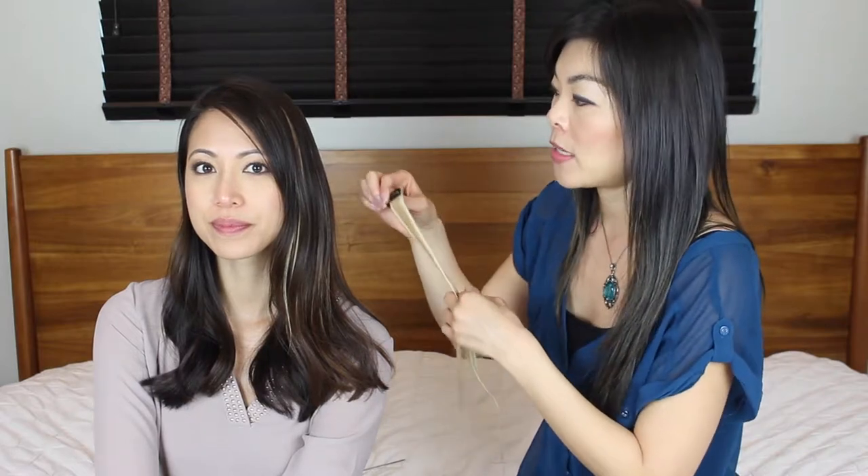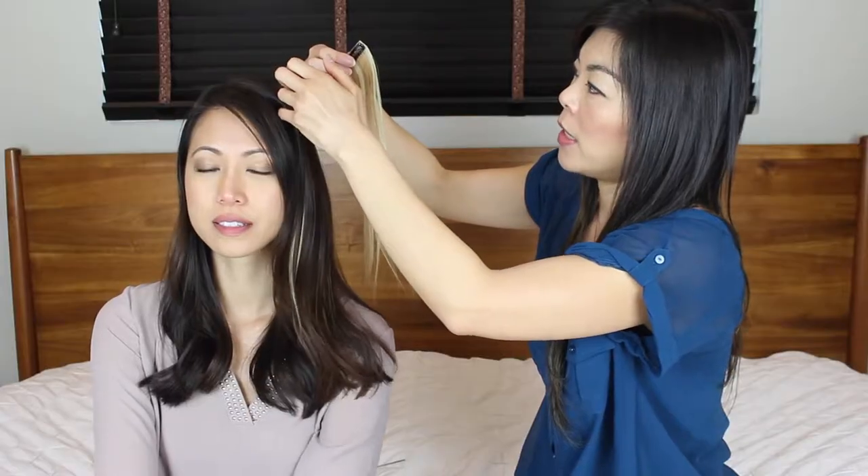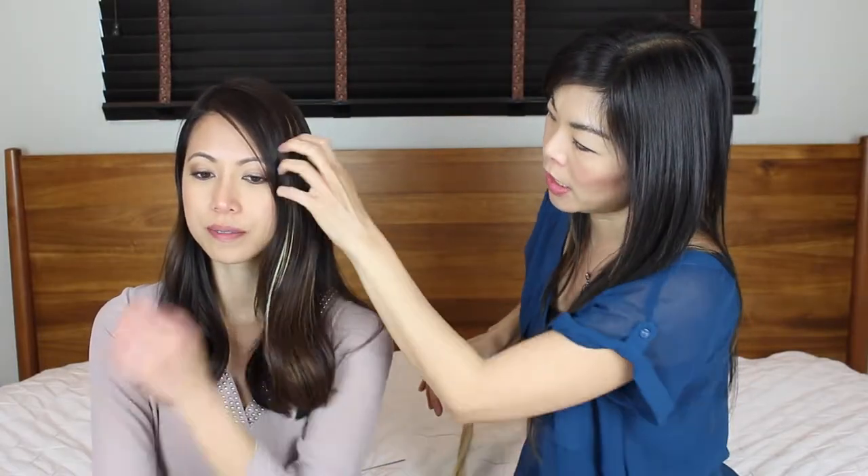Drag your fingers through the hair so you get a nice mixture of the extension and the real hair. As you can see, you can see the streaks of blonde just coming through a little bit — and that was just one clip. If you have multiple clips, you can make it an even more drastic look by inserting another one underneath. It looks nice — it's just coming towards the front of the hair, not too much. It's like instant highlights.